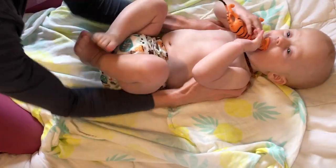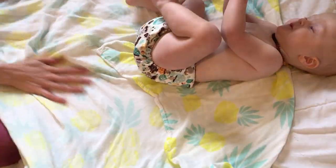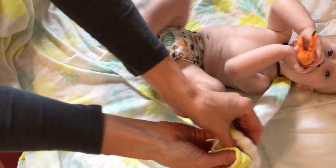You can see that this wonderful pineapple swaddle blanket is much bigger than your average swaddle blanket, which I love, but it's such a wonderful soft fabric. It just wraps so nice — it's not bulky or stiff.